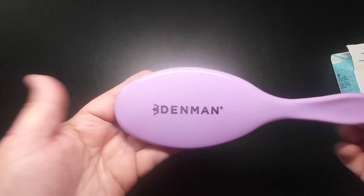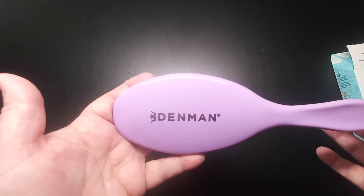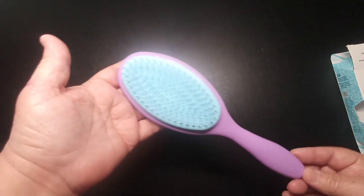This is from the Denman Company. Very cute.